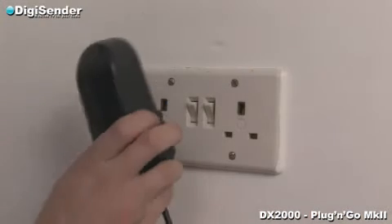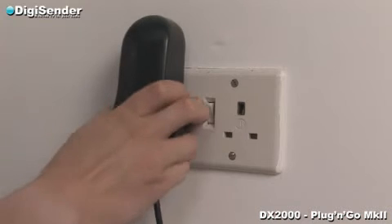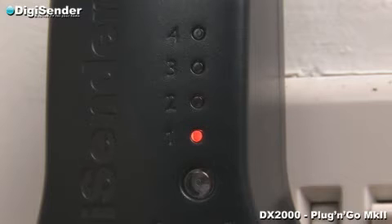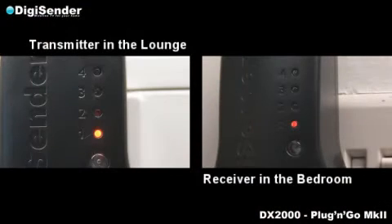Plug the receiver into an available mains socket and switch on. The receiver will light up to indicate it is switched on and will also default to channel 1 — that should be the same channel as the transmitter in the lounge. Double check to make sure both units are set to channel 1.